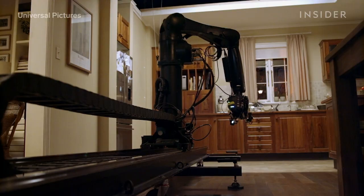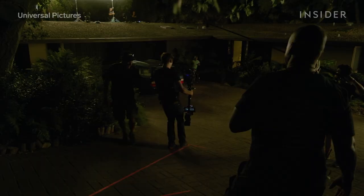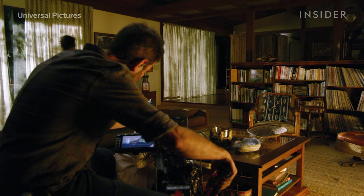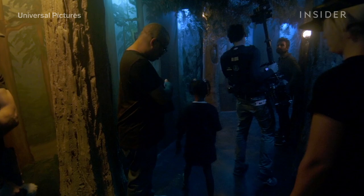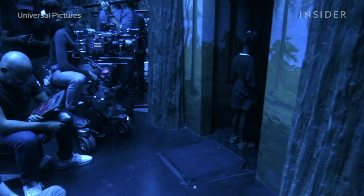Most modern twin movies and TV shows use motion control cameras to smooth out this process. But in Us, the script called for lots of handheld shots filmed with a more visceral camera style. Without motion control, the crew had to take careful notes of all camera motion in each scene, marking every position and tilt so they could replicate it after swapping the actor. There were also scenes that the actors couldn't perform with a real double, like this face-off in the Hall of Mirrors, when the young version of Lupita Nyong'o's character gets choked by her evil doppelganger.